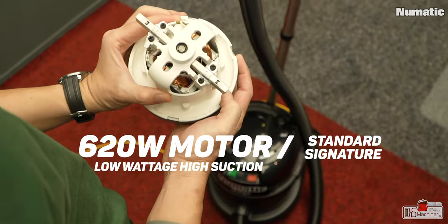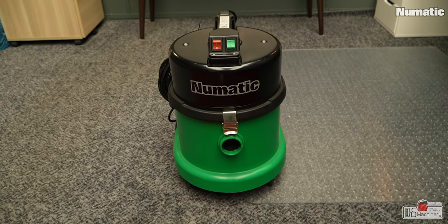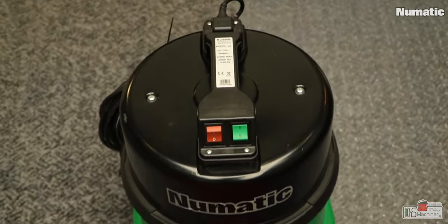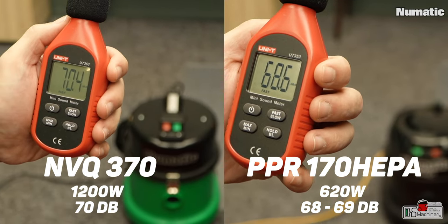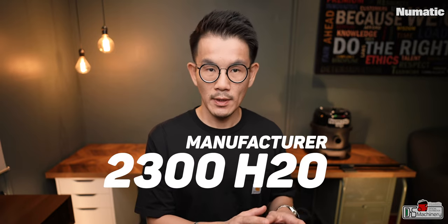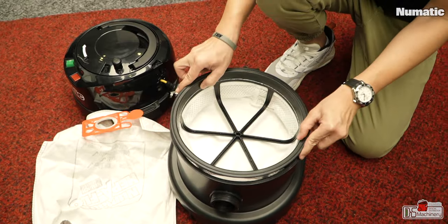The PPR 170 comes standard with the signature 620-watt low-wattage, high-suction motor. Among all 620-watt Pneumatic vacuum cleaners — which are already very silent — the PPR 170 HEPA is the most silent of all. Compared to their old NVQ silent range running on a 1200-watt motor (VQ meaning 'very quiet'), the PPR 170 HEPA is still a hair quieter than that range. The manufacturer claims 2003 H2O airwatts, but based on actual testing it measured 2000–2001, mainly due to the H13 HEPA filter restricting some airflow.